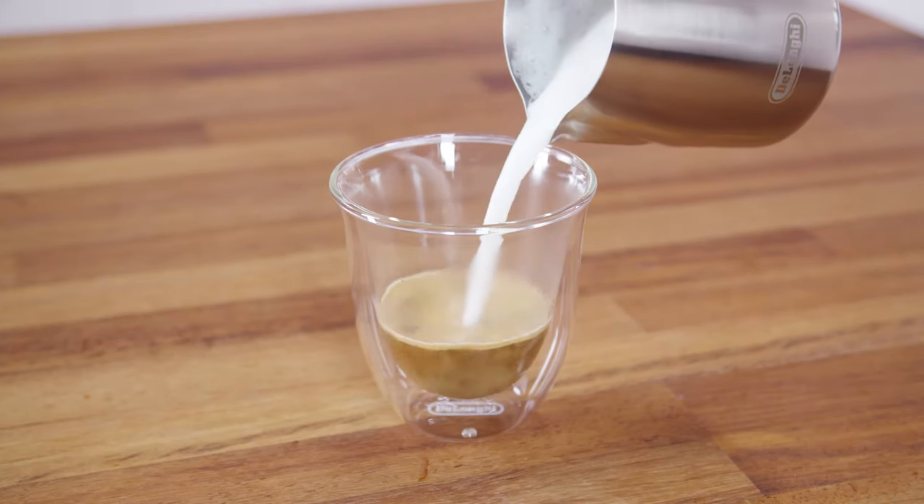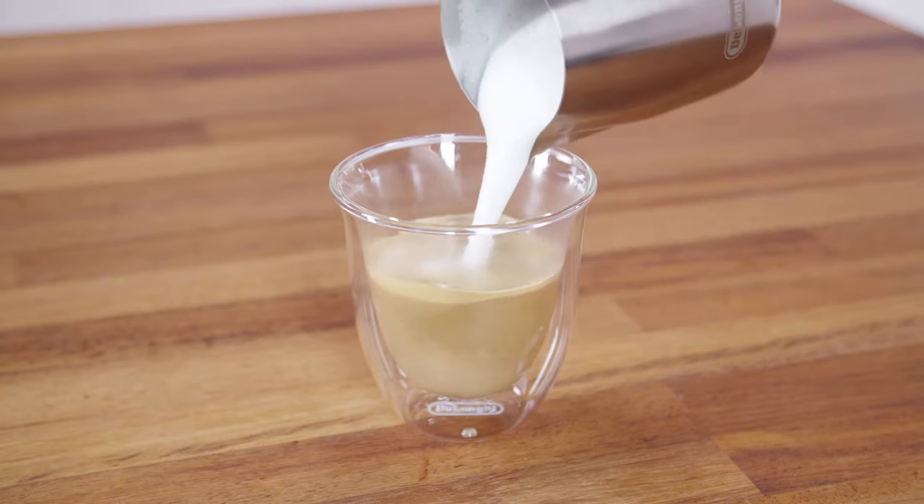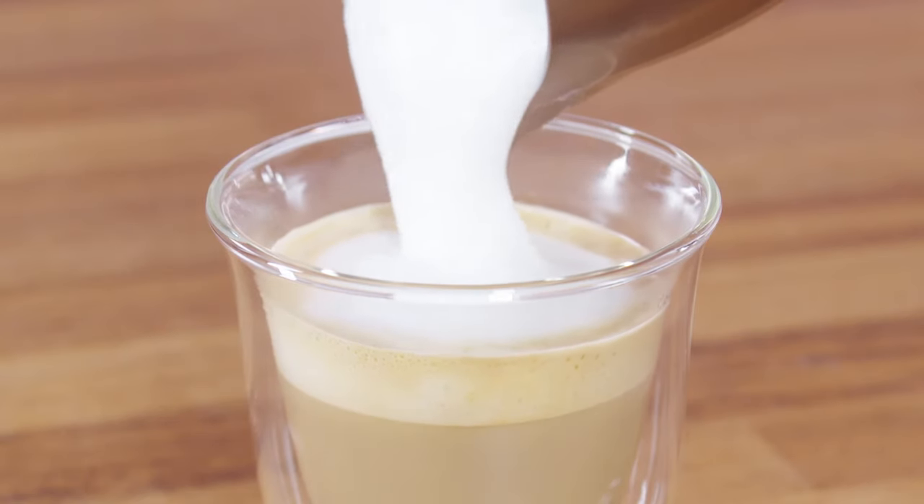Add the milk froth to the pre-prepared coffee. Sweeten to taste and, if desired, sprinkle with cocoa powder.